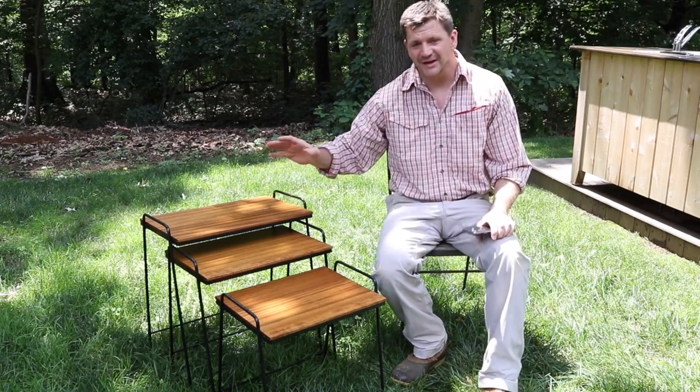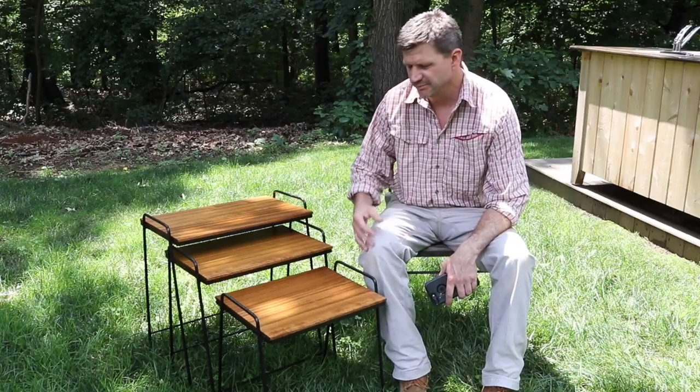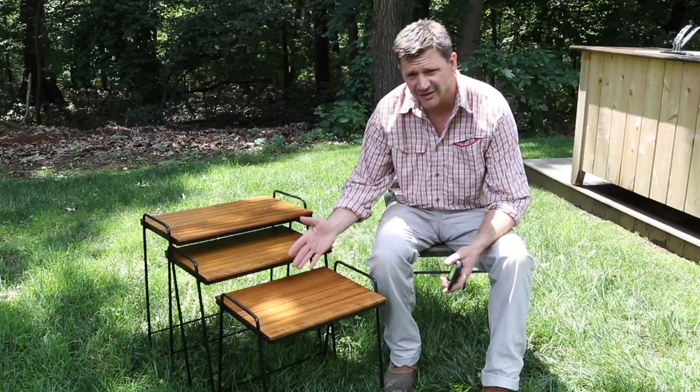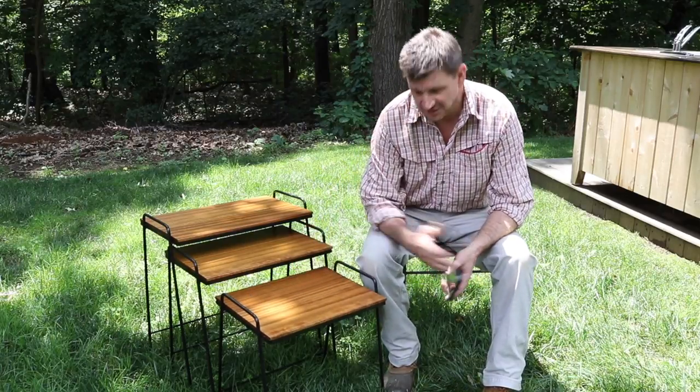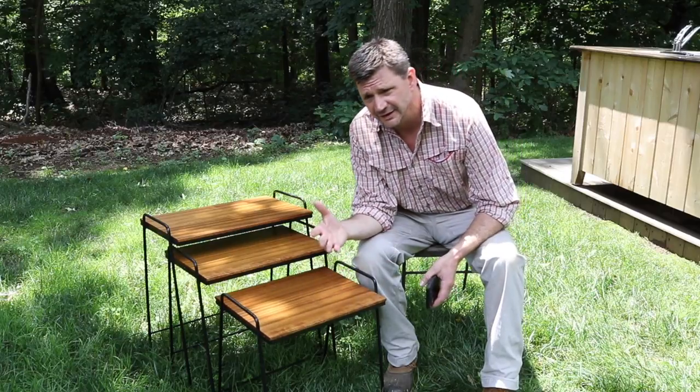I'm really happy with the way these turned out. They weren't a ton of work, and it's just a major payoff on upcycling projects like this — they're not a lot of work and they look great. There are a few things I wanted to talk about that I kind of glazed over during the video.